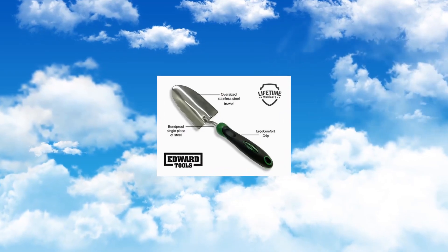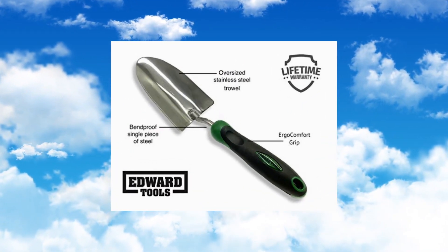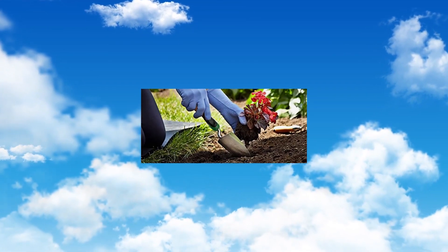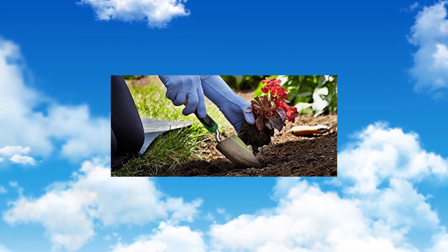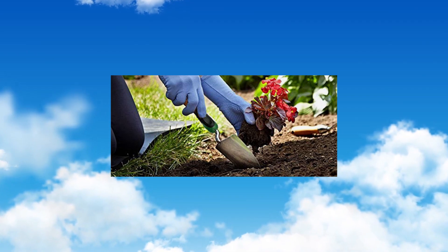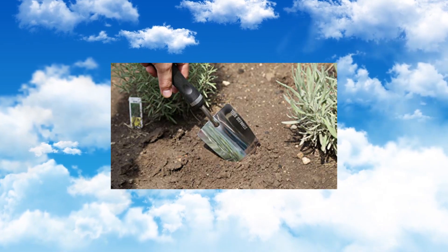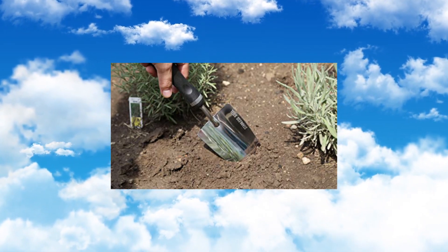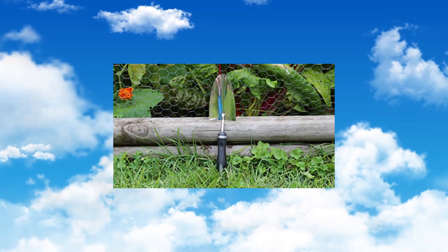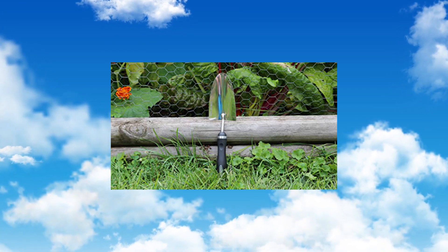Edward Tools Bend Proof Garden Trowel — Heavy Duty Polished Stainless Steel, Rust Resistant. Oversized garden hand shovel for quicker work. Digs through rocky, heavy soils. One of the most heavy duty garden hand trowel tools on the market. One-piece stainless steel is bend proof, making it the best hand shovel for working rocky or heavy clay soils. Oversized trowel head makes for quicker work as soil can be moved in greater volume.